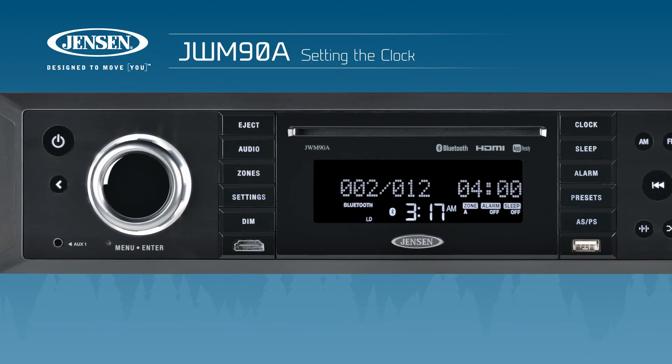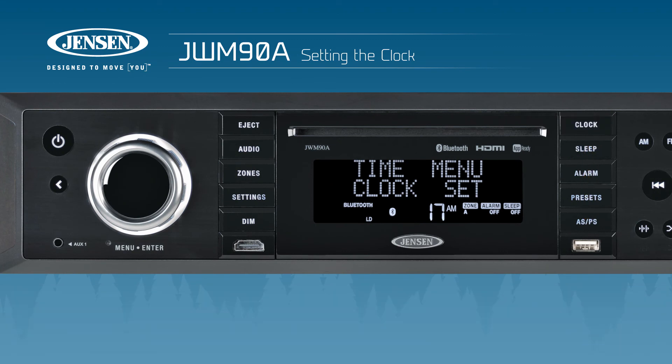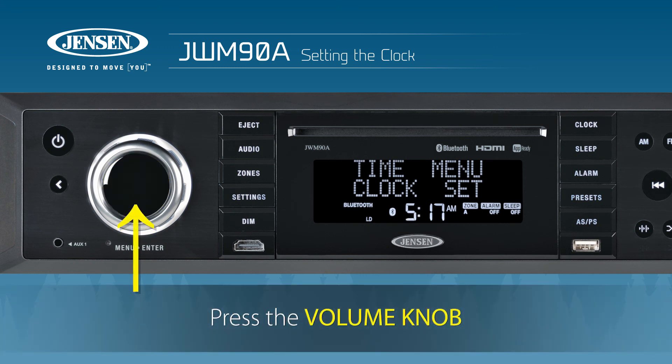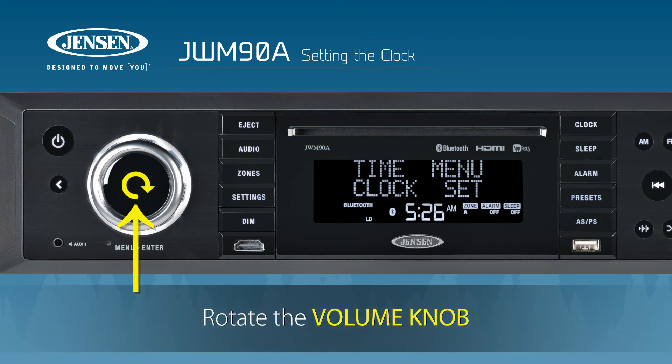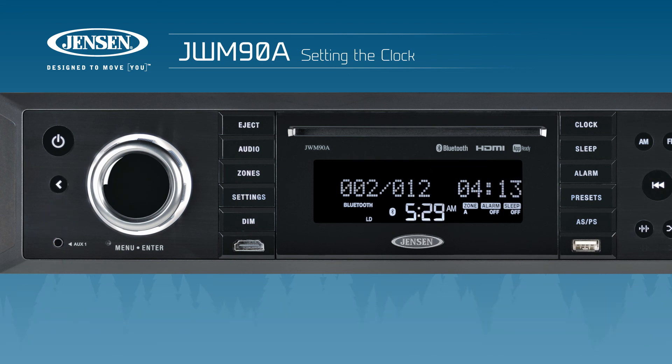Start setting the time by pressing the button labeled Clock. The hour digit will begin blinking. Rotate the volume knob to adjust the hour. Press the volume knob or enter to confirm the hour and begin adjusting the minute. Rotate the volume knob as before to set the minute value. Press back to confirm your settings and exit the clock menu.